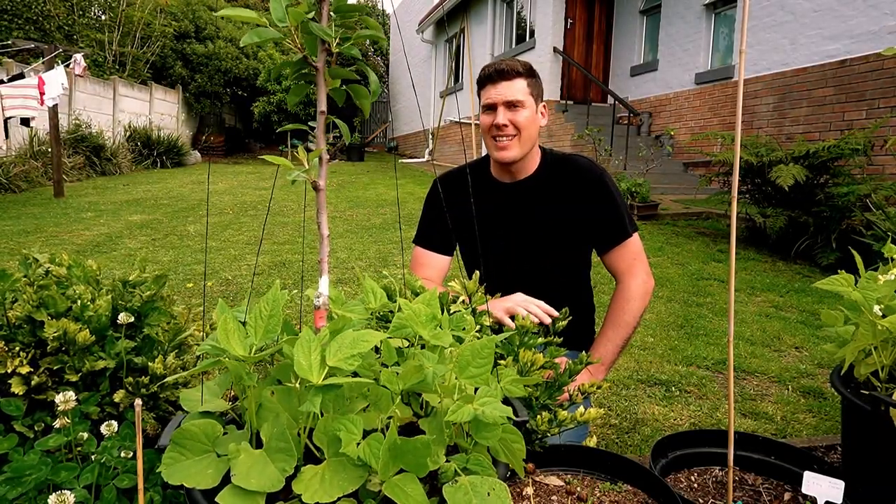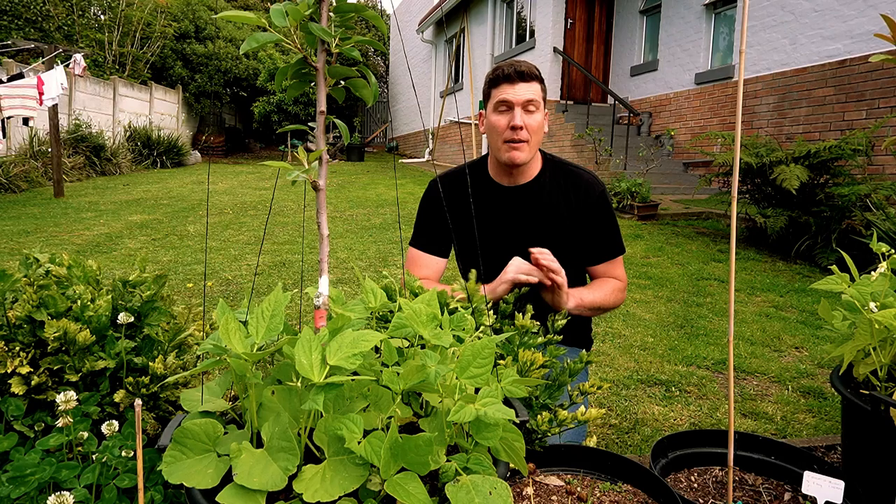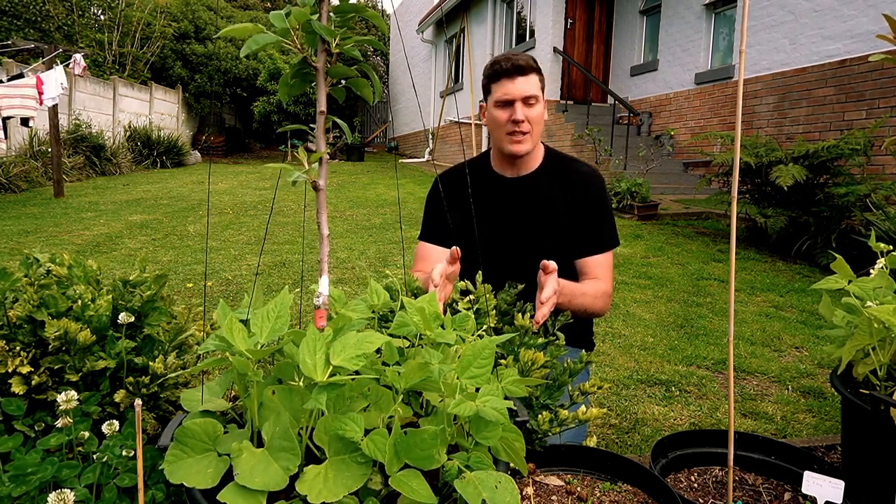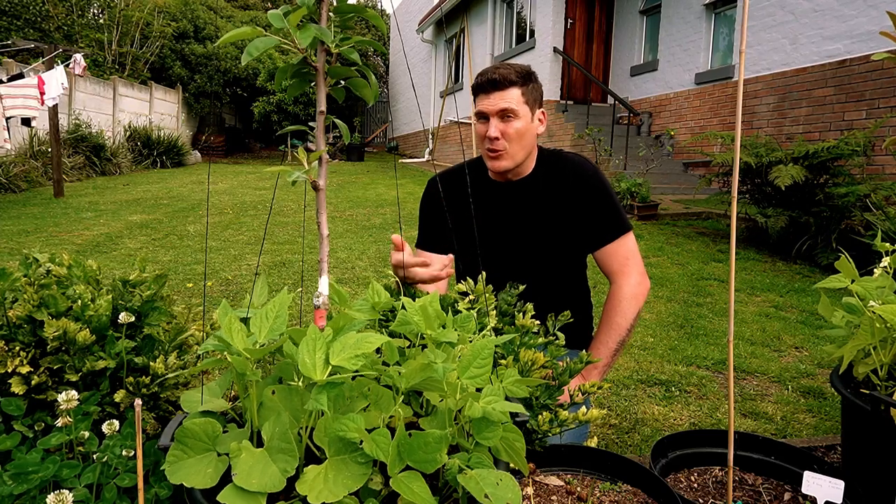The second issue you can face with manures is contamination. And this is by far the biggest threat to your soil structure, your soil fertility, and ultimately your soil health.